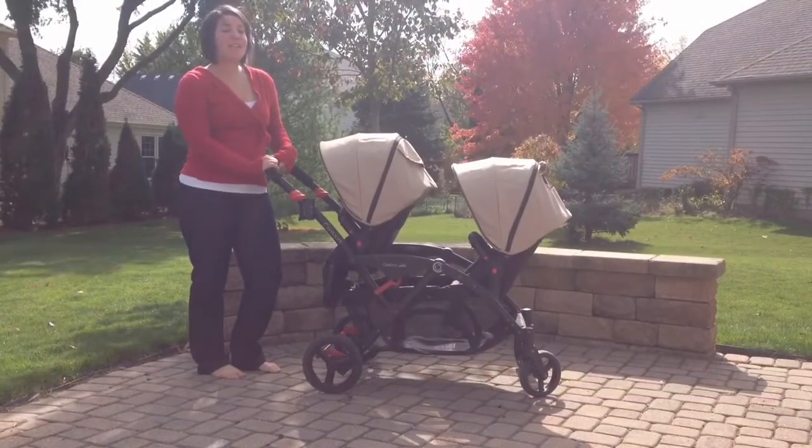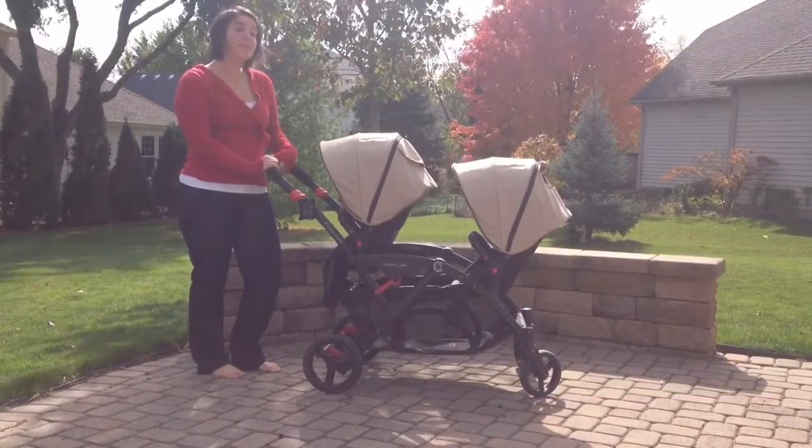Hi, I'm Laura with MomMart, and I'm here today to talk to you about the Contours Options Elite Stroller.